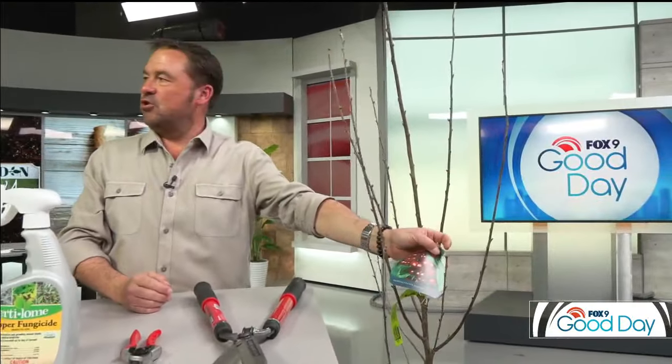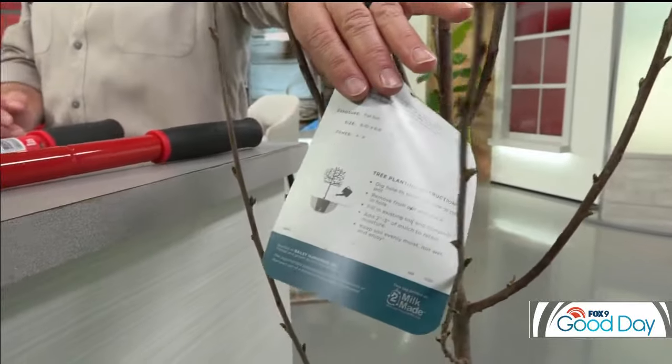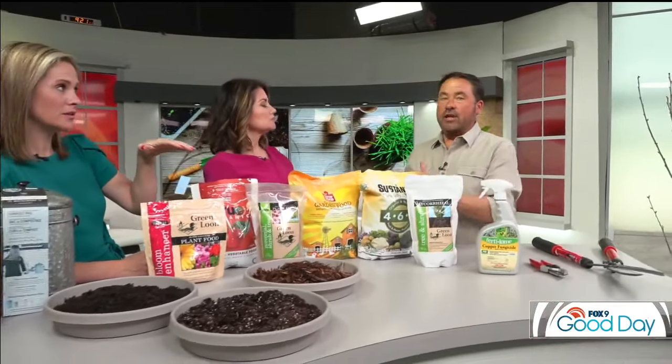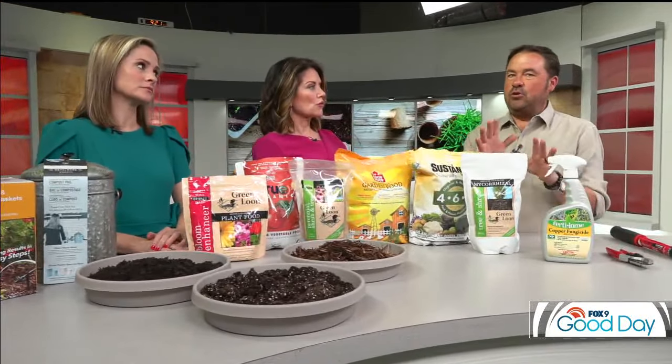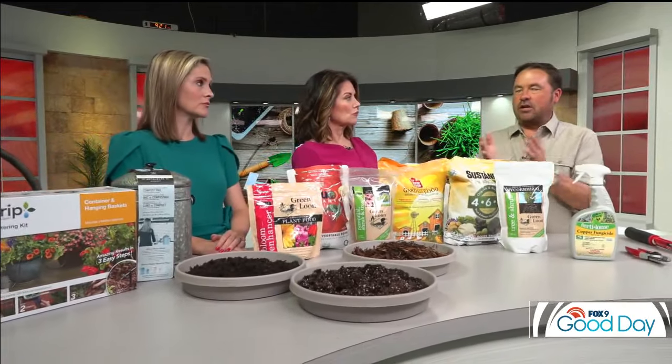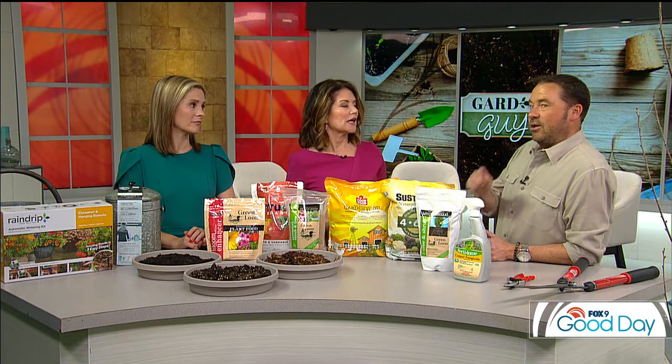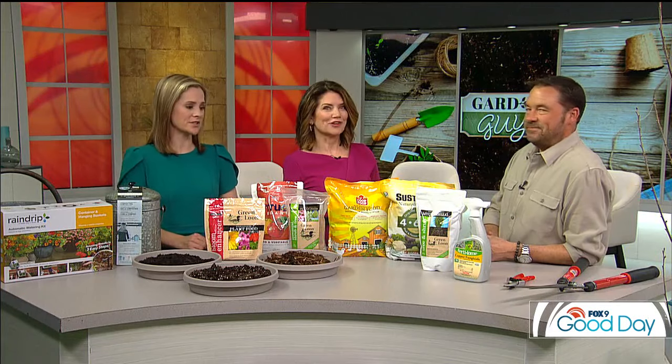When purchasing plants, always read the label — there's a lot of good information on the back. Do your research. You can catch the Garden Guy on Fox 9 Tuesdays and Thursdays. As for pruning fruit trees, you want to do it before they leaf out and bud out. For pruning timing generally: if it's a spring-blooming plant, you prune it after flowering — forsythia, lilacs, prune right after flowering. Anything that's summer-blooming, like spirea, you can prune early in spring. So bloom times affect pruning as well.